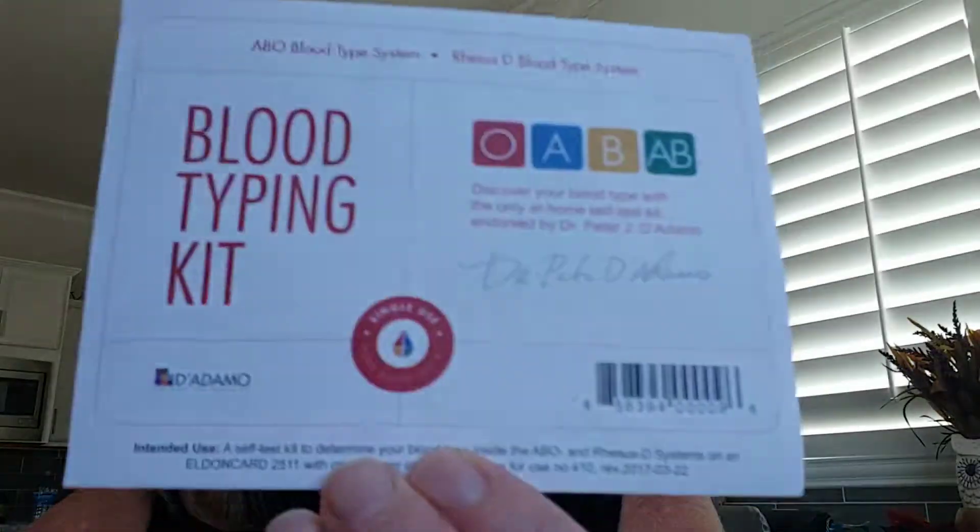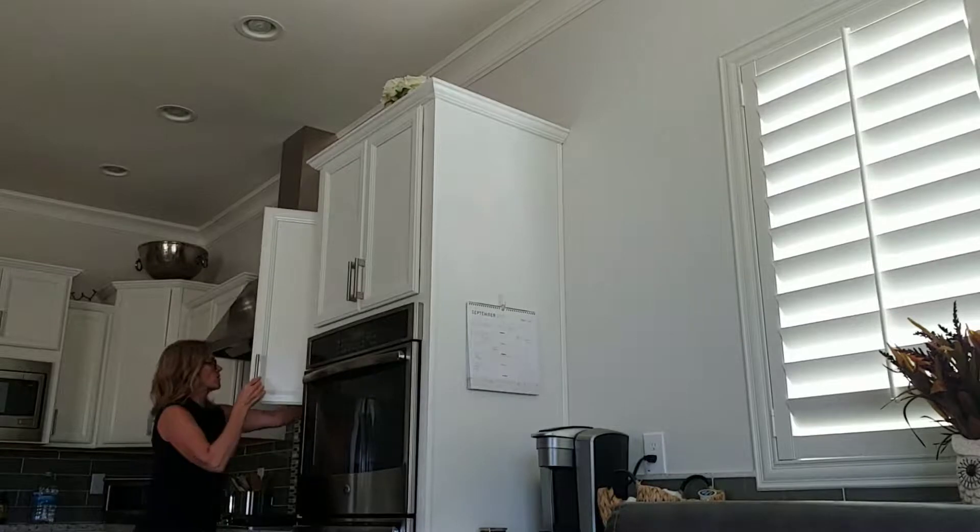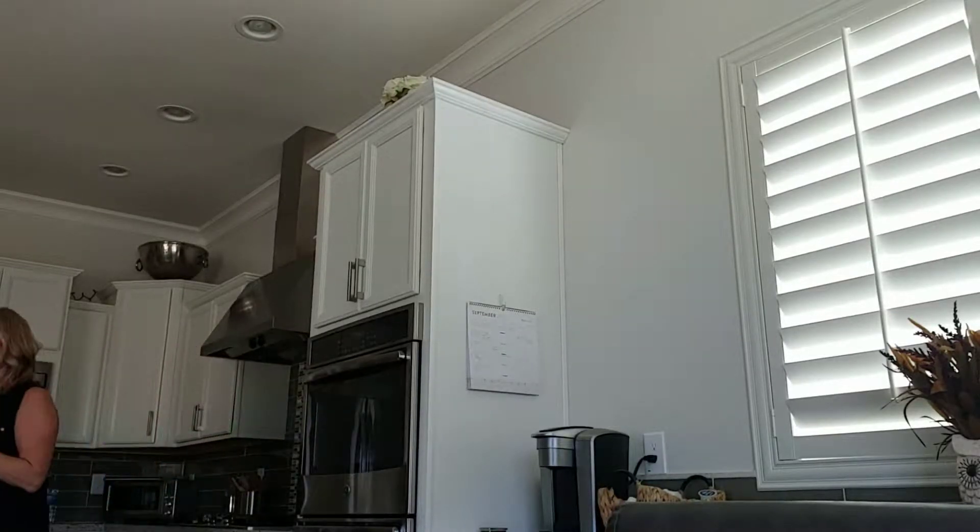It comes with this little blood typing kit card. You need a pen and a glass of water — I better get myself a glass of water. Unless I need to do something in a clear glass, in which case I can just pour some of that in there.